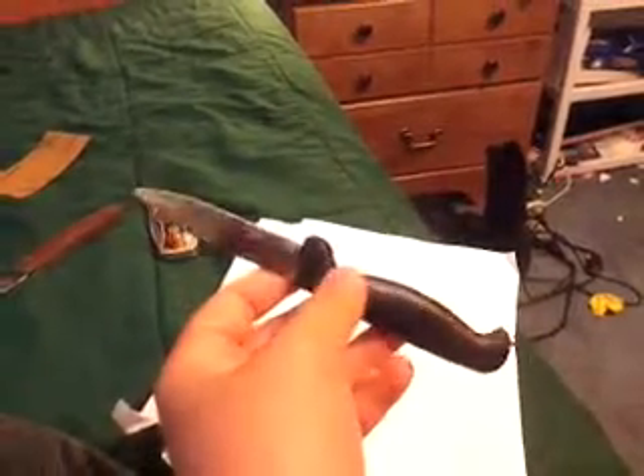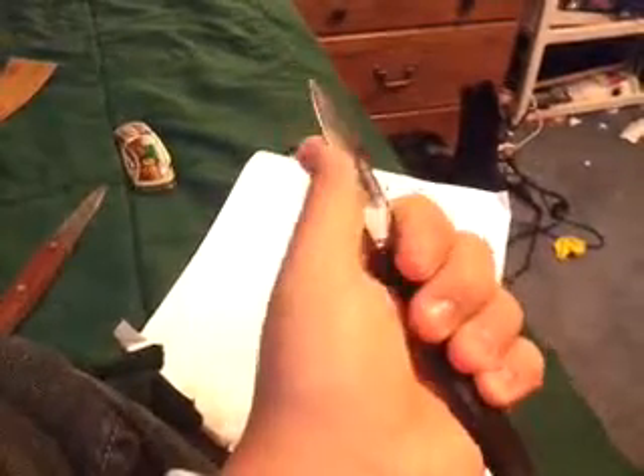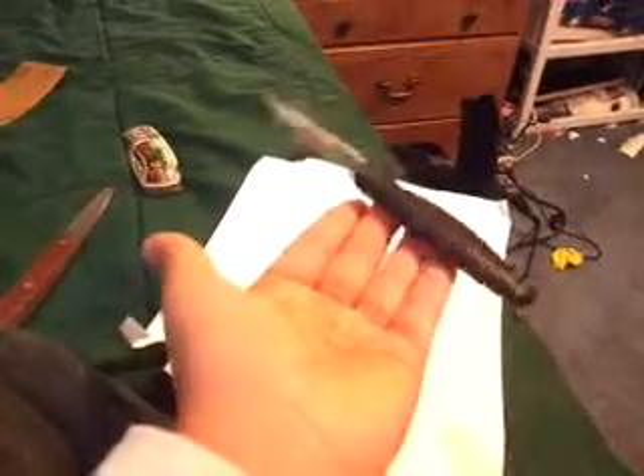I have this one — it's a bit smaller, black handle, very light. The bigger one is maybe 12 ounces, I don't know. This one's probably lighter, and this one's sharp — I can feel it scraping my finger.